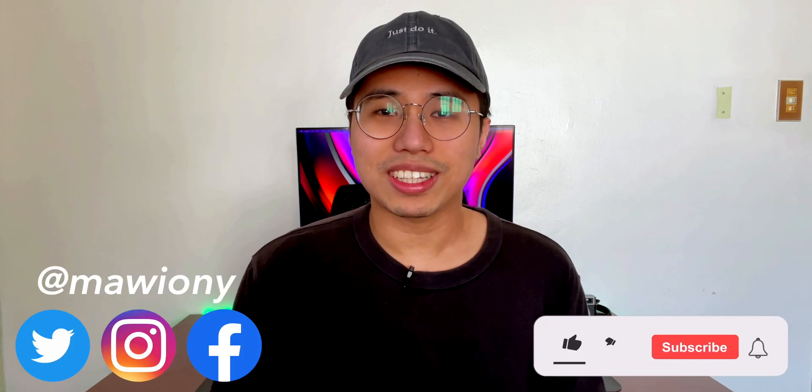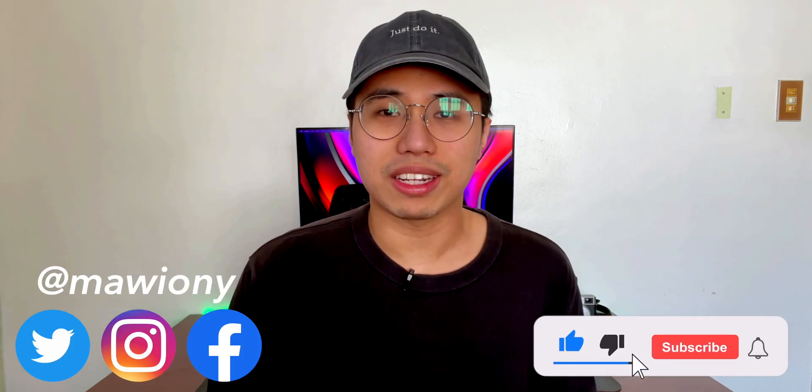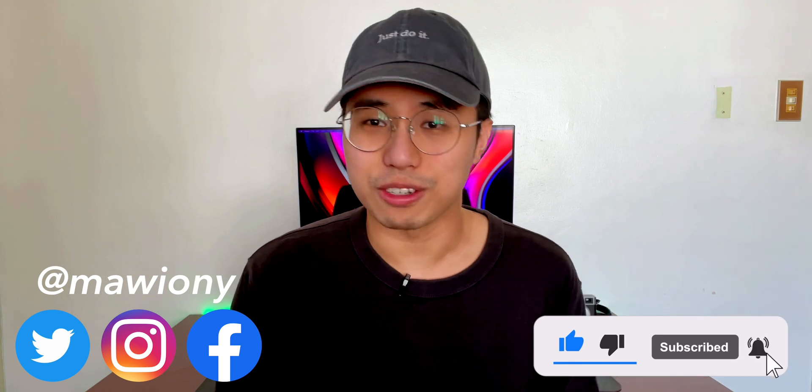Thank you guys for watching. I also want to thank everyone who has subscribed so far — we're now at 4,000 subscribers. I know that this is a small number compared to big YouTubers out there, but for me, I think it's a start of something great. So again, thank you guys for watching. Like the video, subscribe if you love it. This has been Marian, your technology friend, and I'll see you in the next video.